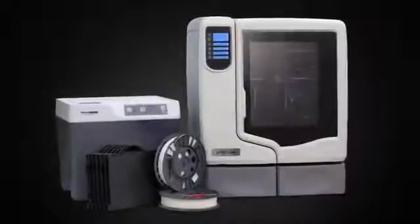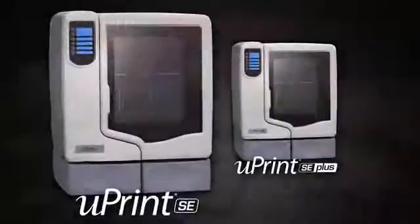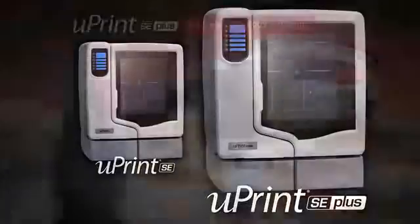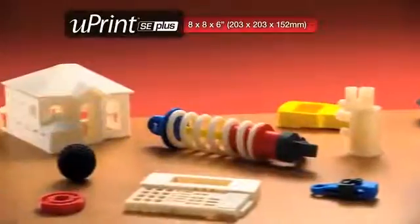There are no hidden costs and nothing extra to buy. And you have a choice of two models: the U-Print SE for ivory models up to 8 x 6 x 6 inches, or the U-Print SE Plus with a larger build envelope, faster print speed and your choice of 9 modeling colors.